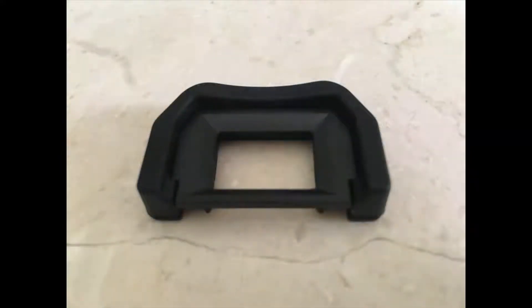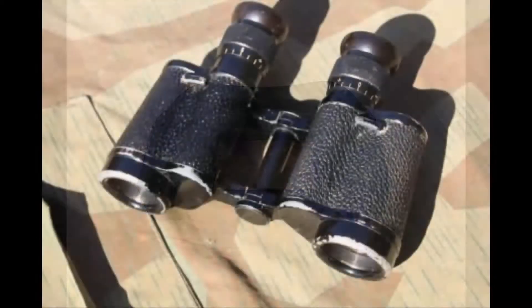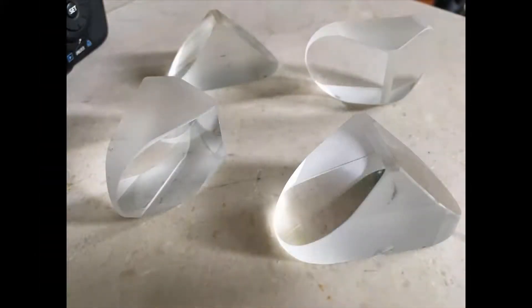Buy a cheap camera eye cup, as this project will make the one you currently have no longer usable. In this case, I've dismantled some old binoculars and extracted the prisms. Select the best one and give it a good clean.